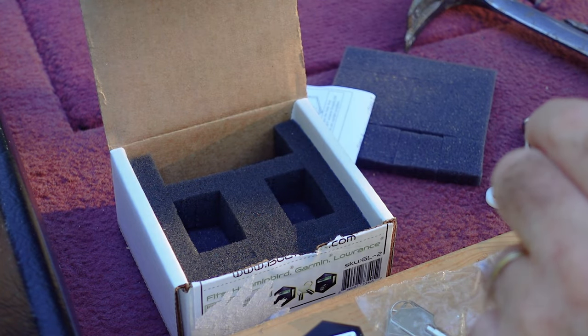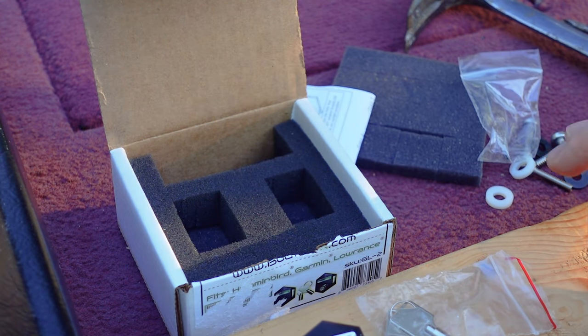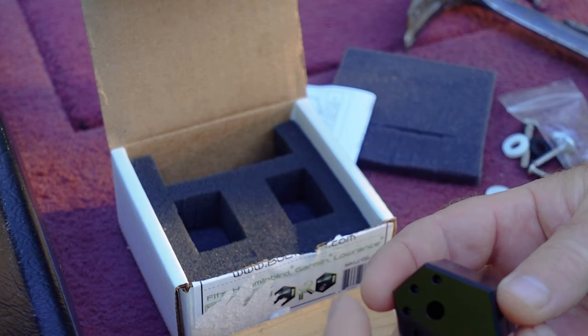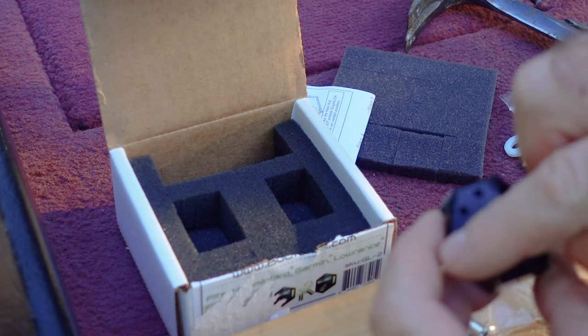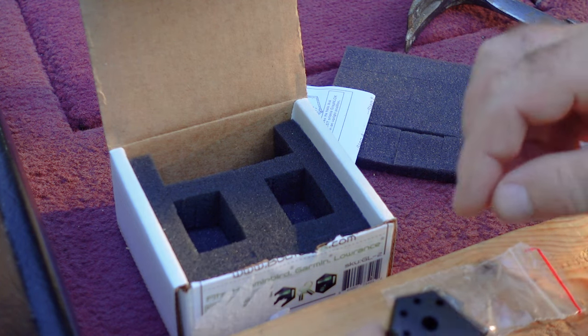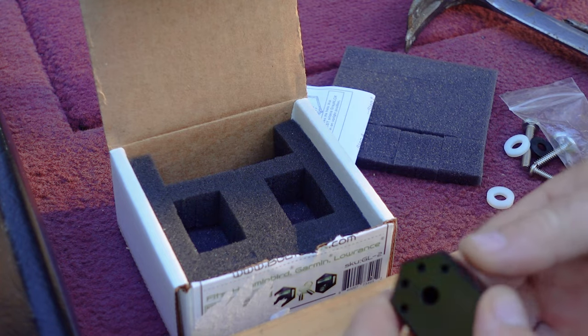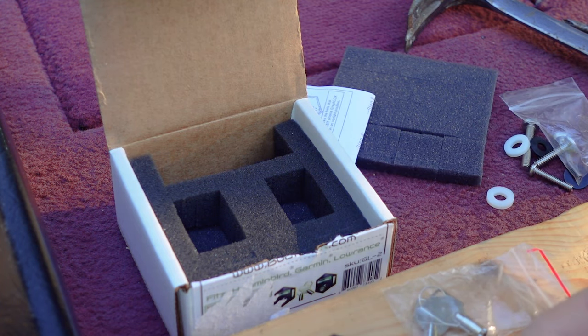I also got a piece of wood here — a two-by-four. This is just so that once we decide which hole our pin goes into, we can put the lock on the wood and knock that pin in. That's all.